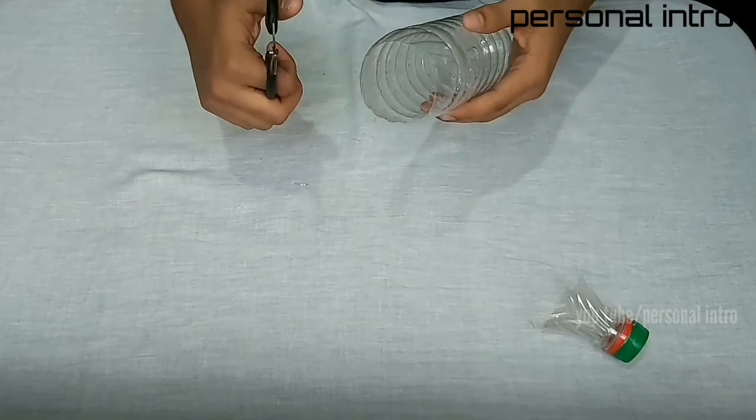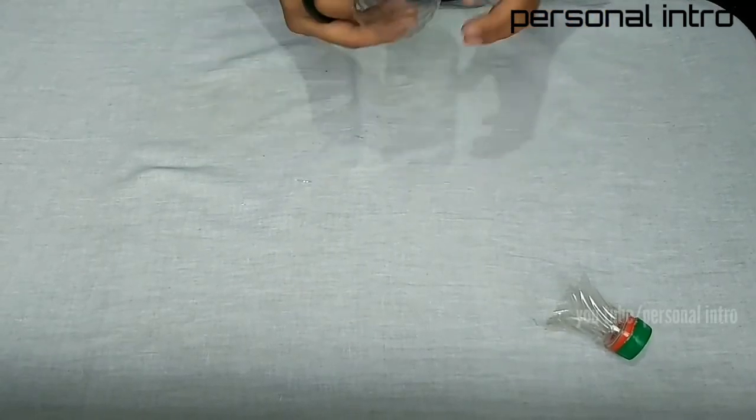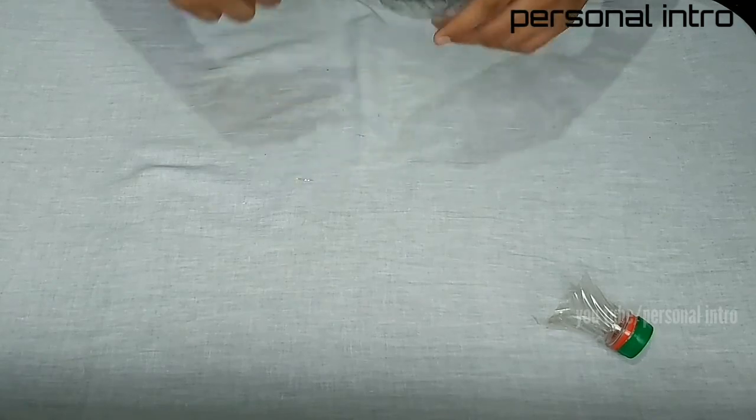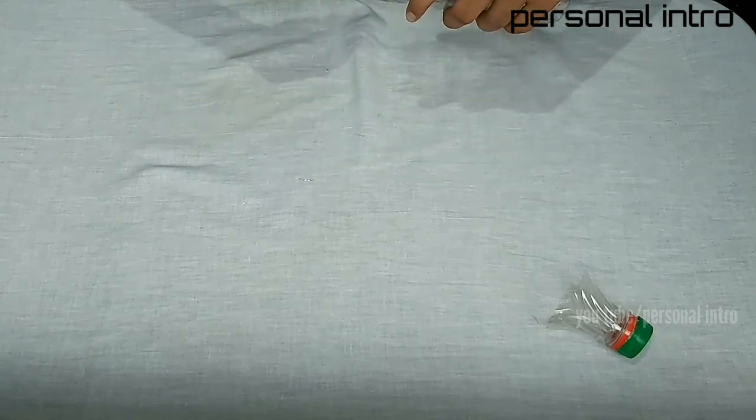Now, we have a gap in the phone. So, we have two pieces. One is the opposite side. So, we can do it.